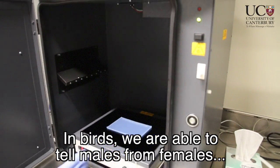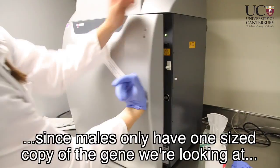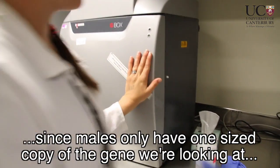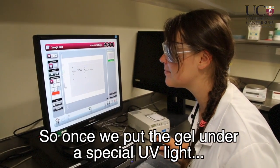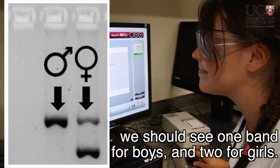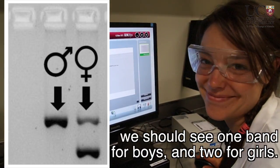In birds, we are able to tell males from females, since males only have one sized copy of the gene we're looking at, and females have two different sizes. So once we put the gel under a special UV light, we should see one band for boys and two for girls.